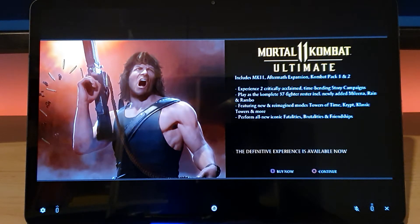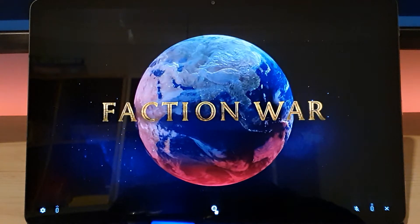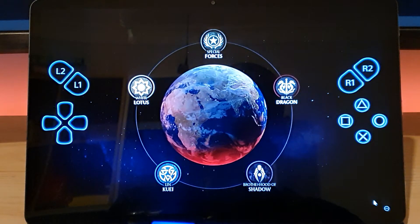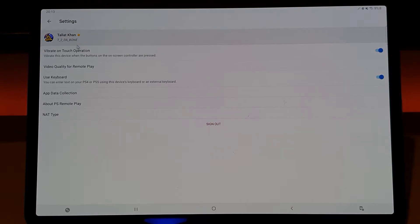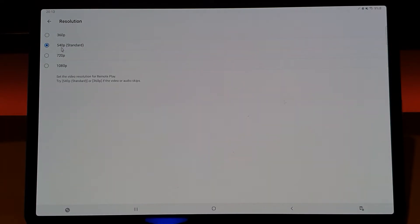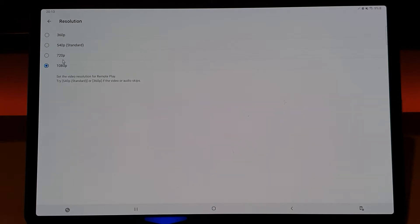It's giving some information about Mortal Kombat 11 Ultimate. Let me go to settings quickly to see if there are any options to change the streaming quality. I'll disconnect for a second — I want to check the streaming quality settings. By default it's set to 540p standard resolution, so let's test at maximum resolution. I'll set it to 1080p, which is the maximum available. PS5 and PS4 resolution are separate, so I need to set the PS5 resolution to 1080p specifically.